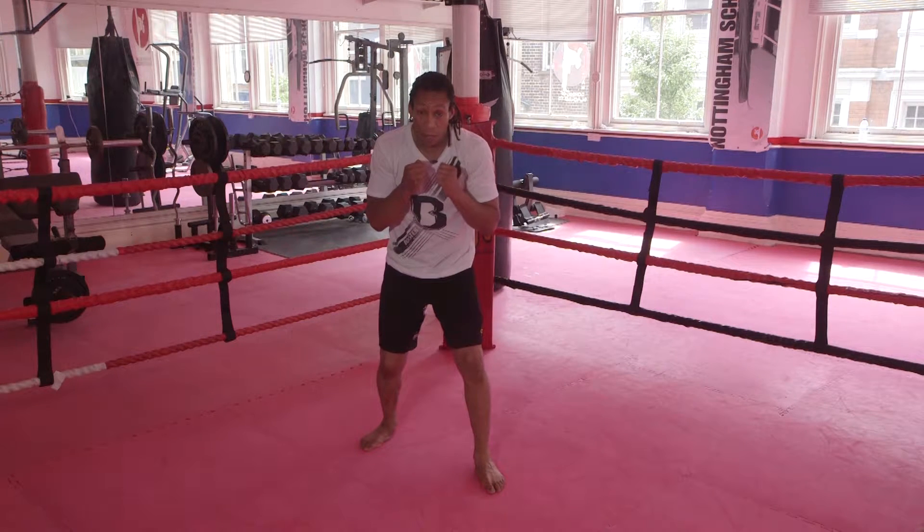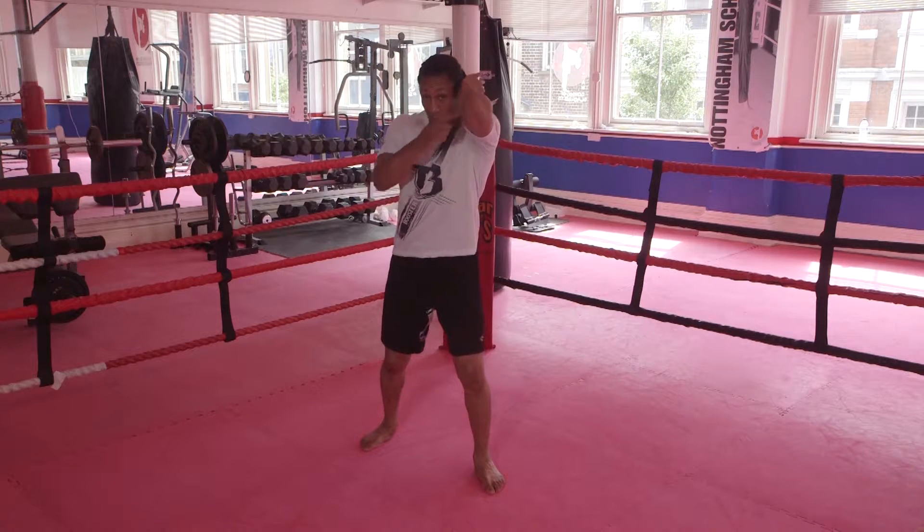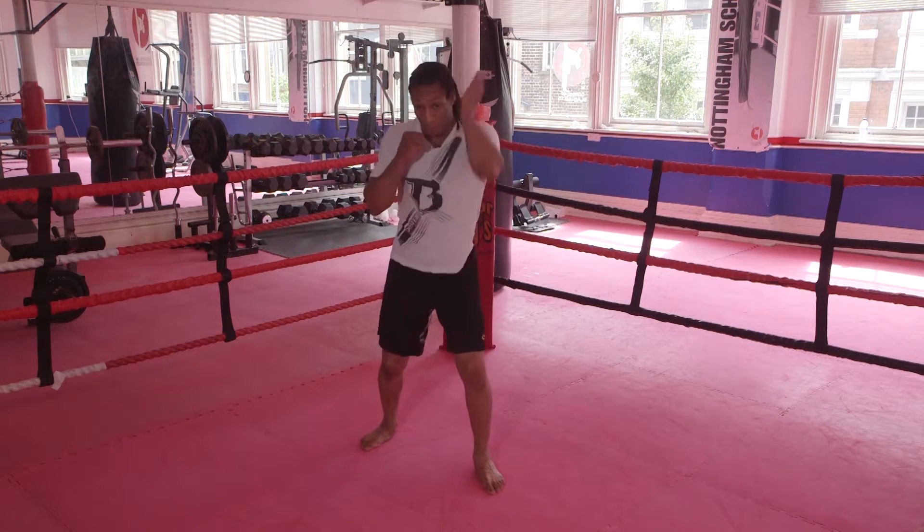Bend your knees. Open your right hand and bring it straight up to the side of your ear, striking up with the point of the elbow as your opponent comes in. Straight up.